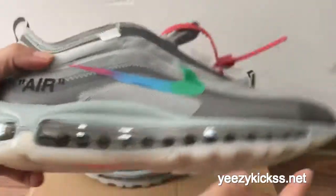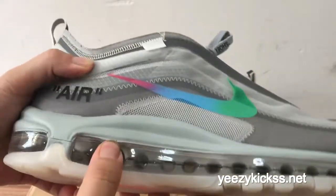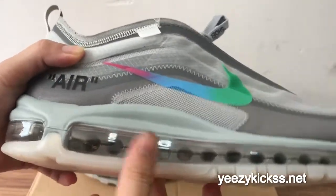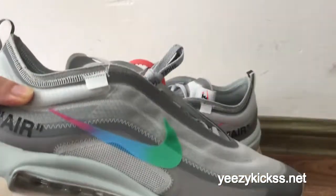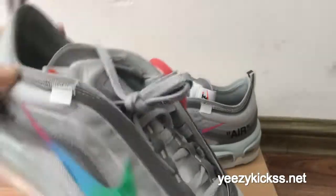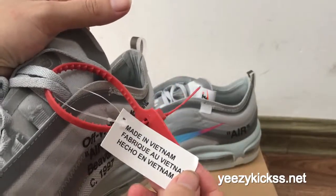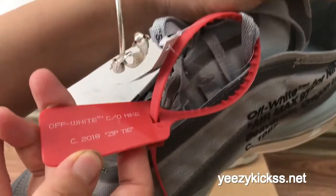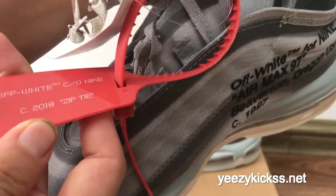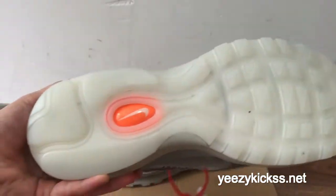Here is the air bubble right here, and you can see the material is really, really soft. So wearing these shoes you must be very, very comfortable. Here is the text 'Made in' and this is the 'Drop Time' text — Off-White for Nike, 2018 drop time.